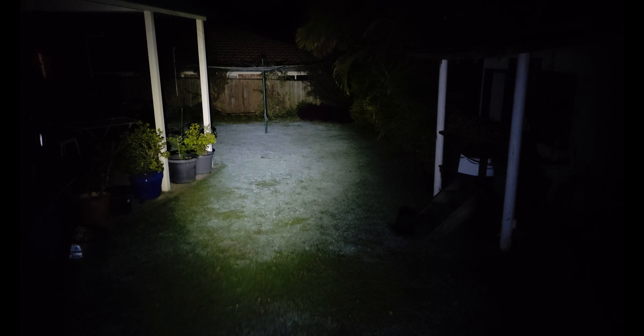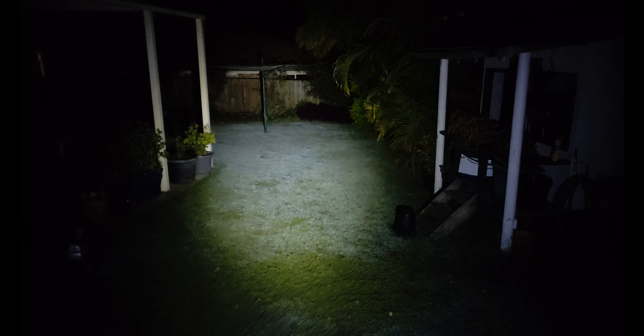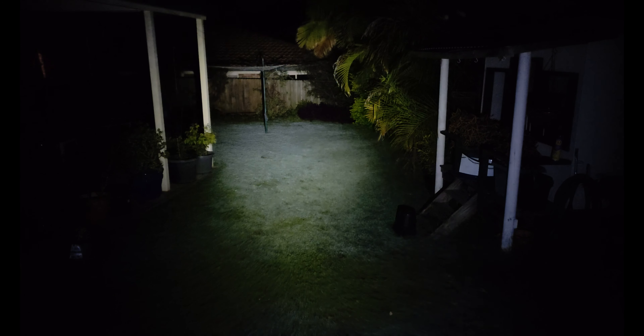Now we've got the Nitecore TUP on apparently low mode, 15 lumens. No way this is 15 lumens — it's bright as. We're about 3 to 4 meters away from that cubby house. Upper mode is supposed to be medium, 65 lumens — my thong just came off. That's an Australian thong, like shoes, not a G-banger. You can see all the way to the back fence on 65 lumens. No way — that's brighter than 65, it's lighting up the whole backyard. At 200 lumens it's bloody bright — could also be the optics.